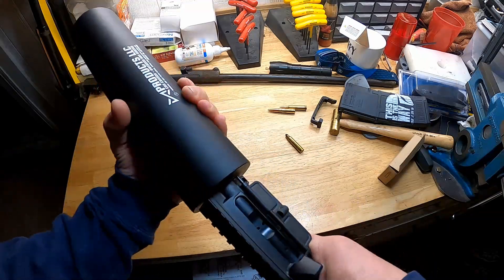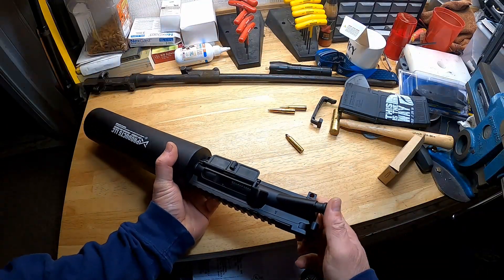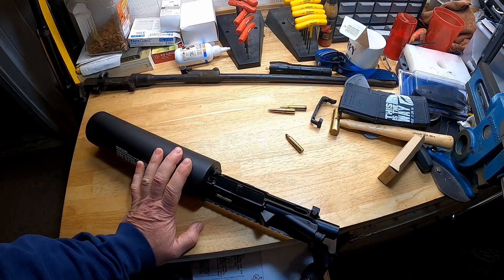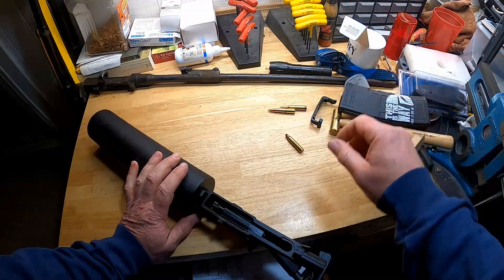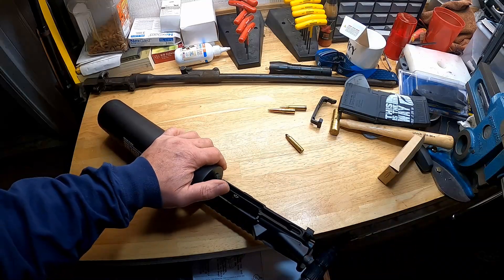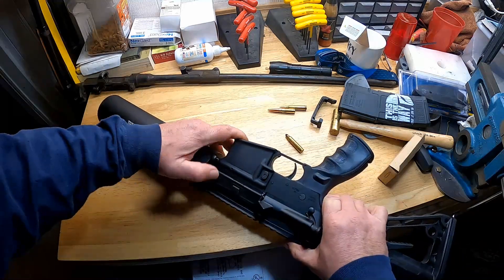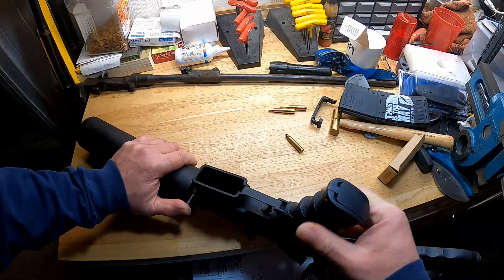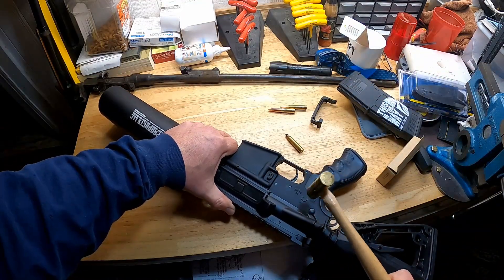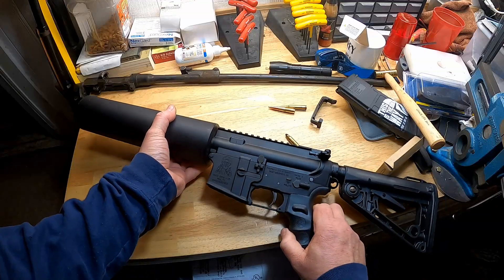Basically all there is to it — you've got the tube that screws on, you drop your can in, and then you load a blank round. When you fire it, it does not cycle the action; you will have to pull the charging handle to the rear to load another round. But there are some built-in safety features in this thing — let me slap this lower back on here and show you.